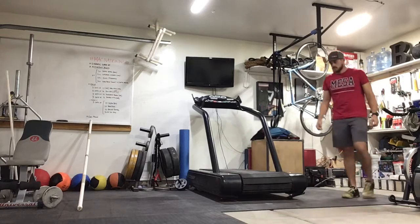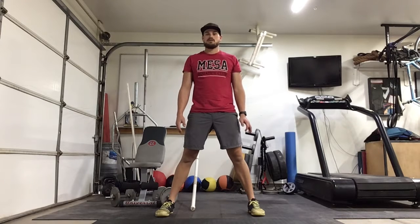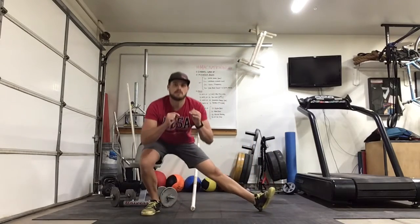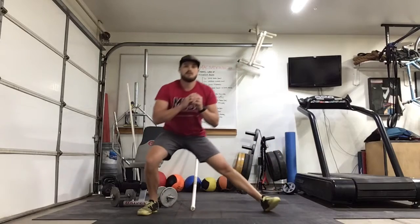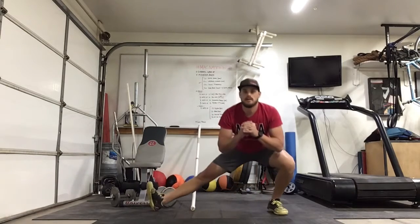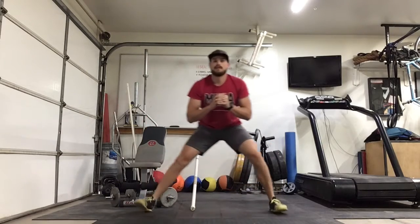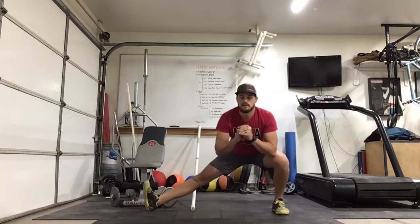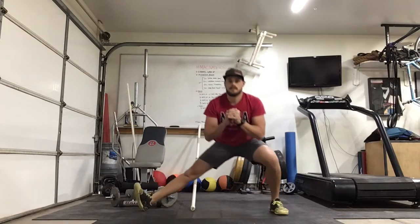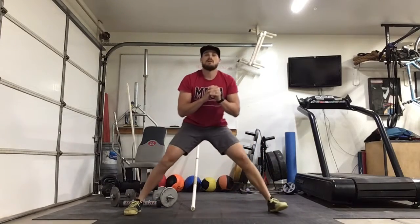Alright, let's move back and do our 20 lateral lunges — 20 total, that'll be 10 on each side. Nice wide stance, lunge and get a nice stretch in that hamstring. Stay nice and low.